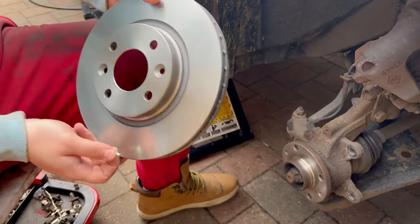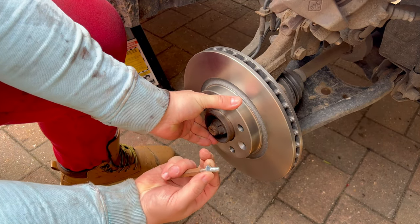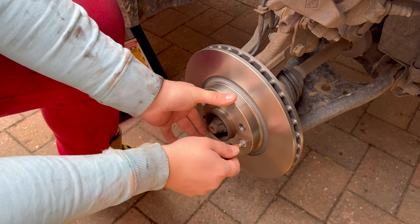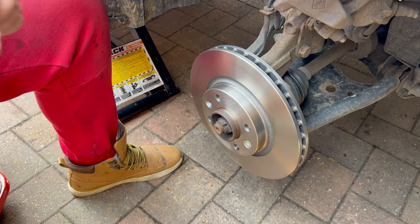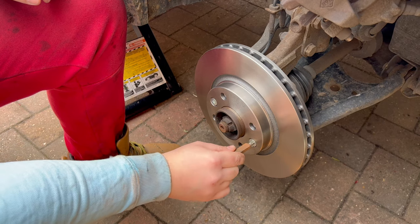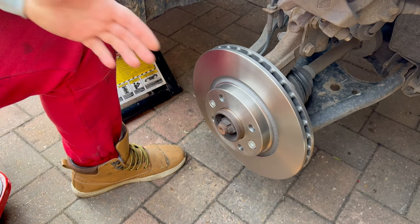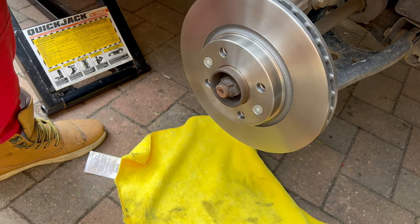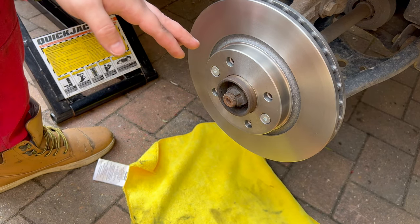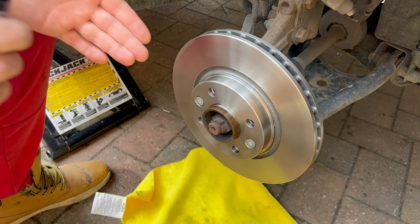Now you can start to reassemble. Put the new brake disc back in — once it's in place, align the holes and secure it with one of the retaining screws, then the other one. At this point you don't need to tighten them all the way; you will have a chance to do that as the last step. Now the brake disc is in its place. Clean it with brake cleaner to degrease the surface — from the factory the discs are covered in some kind of grease to prevent rusting. You can do this beforehand before placing the disc.